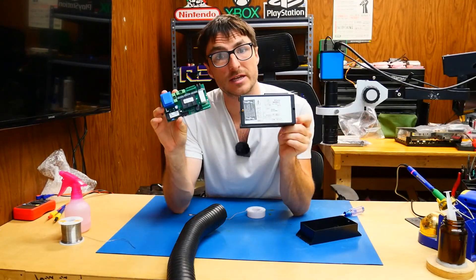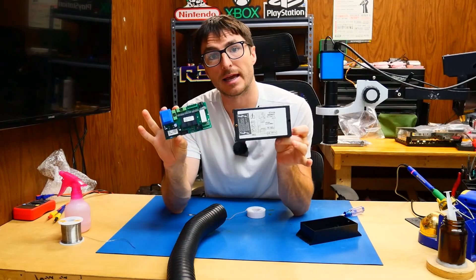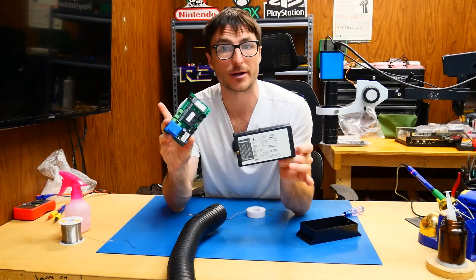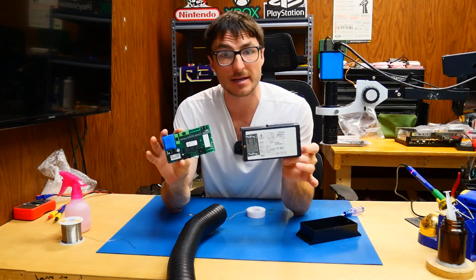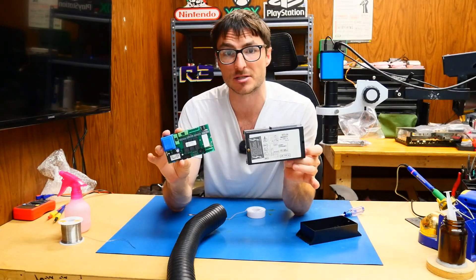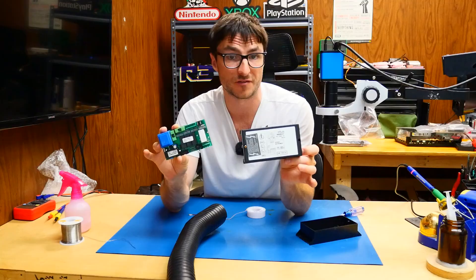This is a follow-up video for the Espresso Machine controller board repair we did a day or two ago — I'll have the original video linked at the end and in the top right corner. What we're going to be doing here is reviewing a mistake I made. One of our viewers posted a comment stating that there was trace damage that I did not repair, so we're going to take a closer look under the microscope and fix that.